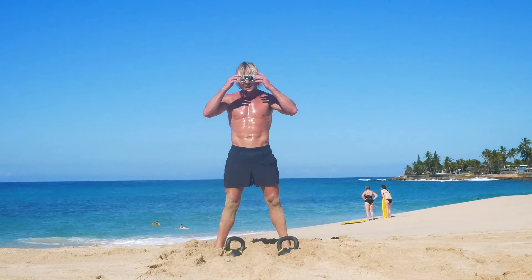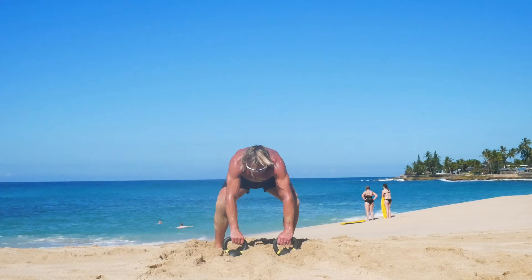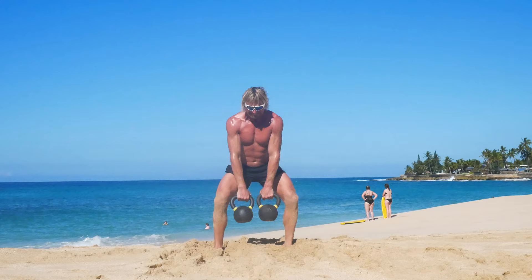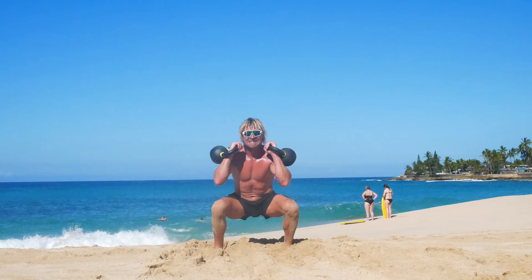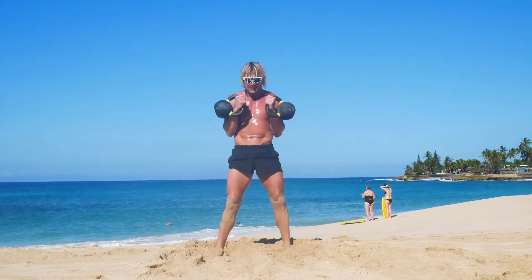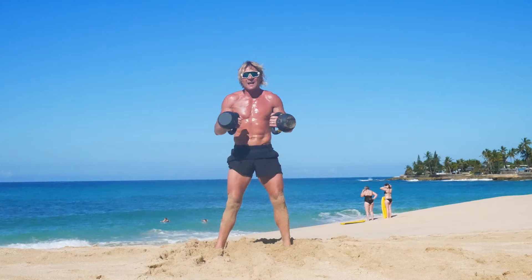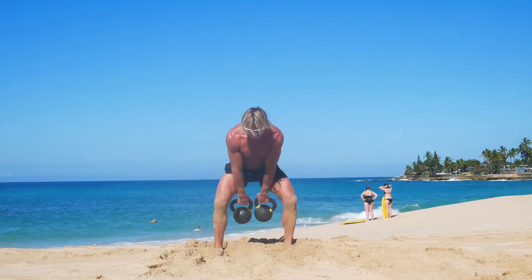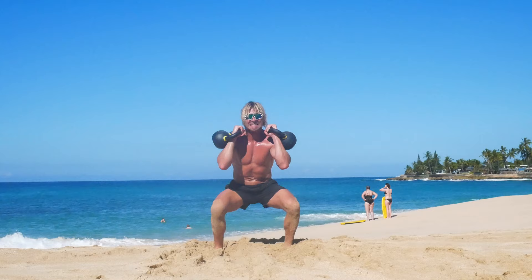Eleven clean and squats — clean it, squat it — eleven times. Here we go: one, two, three, four, five, six — halfway there — seven, eight, nine, ten — last one — eleven!